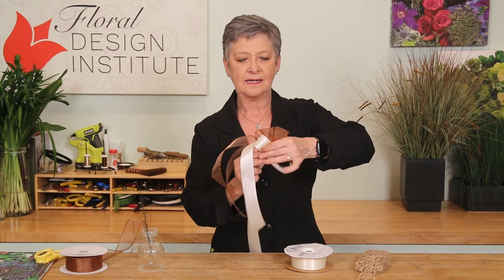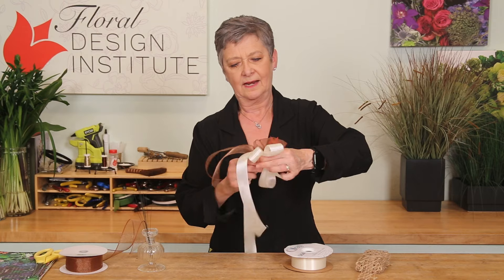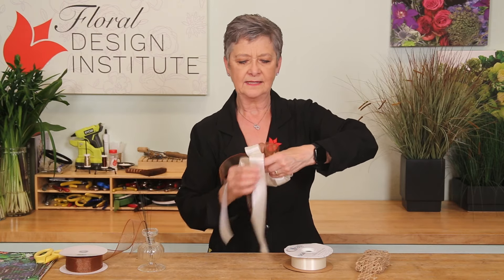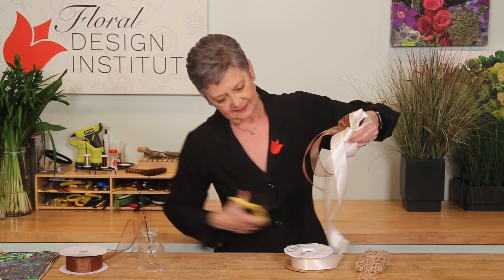There's one on each side, two, and three. Looks like a good size for this, giving it a cut.